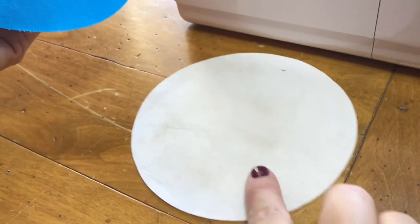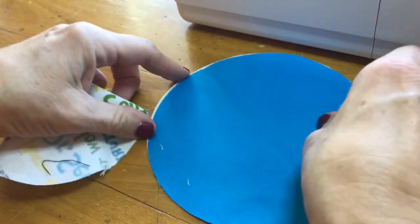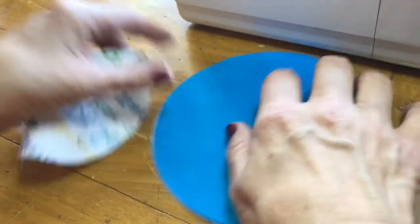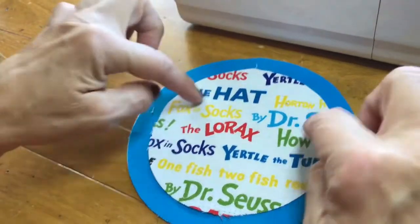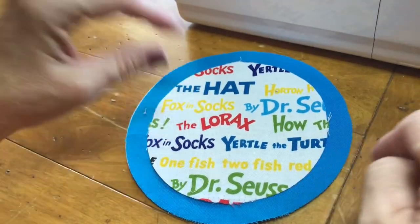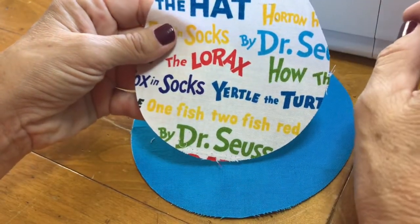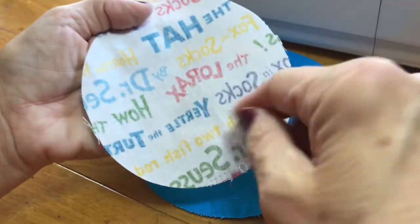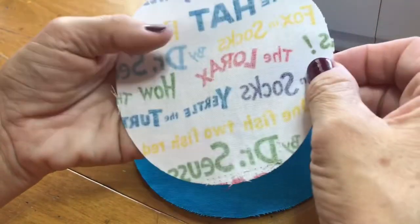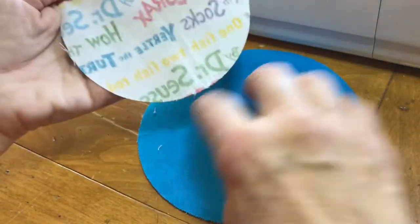For appliqué, you need a tearaway stabilizer, then your base fabric, then the fabric you're going to appliqué on top. You can pin it and sew around it, but I recommend using stitch witchery. I don't have any on hand right now, but it comes in a sheet or on a bolt — find it in the fabric store with the interfacings and stabilizers.